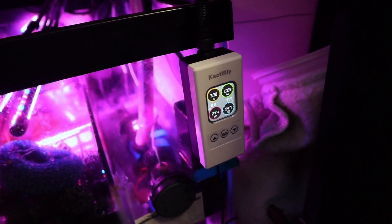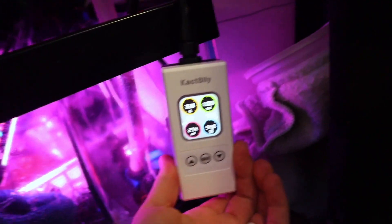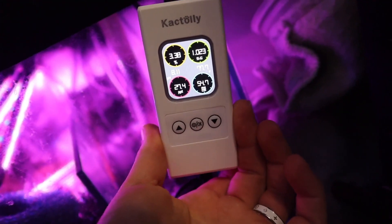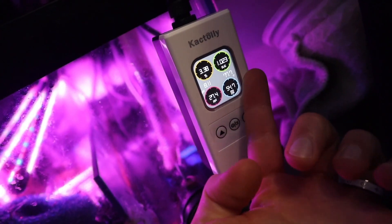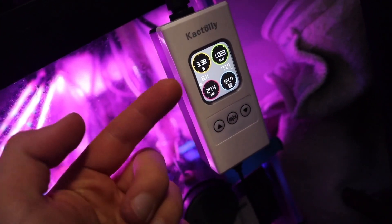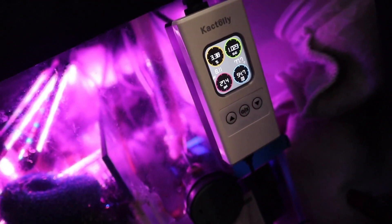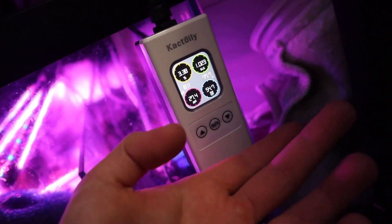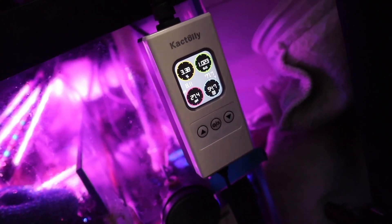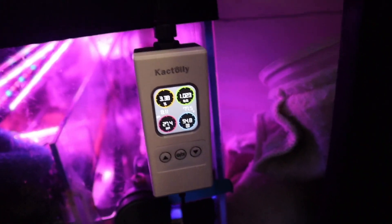Taking a closer look at the display, an important part of a controller like this is obviously its accuracy. For me, most importantly, the specific gravity in the top right, the temperature in the middle right, and the pH on the middle left are going to be the three metrics I use most often. Salinity as a percentage and electrical conductivity aren't super important to me right now, but I figured we could highlight the accuracy straight out of the box.